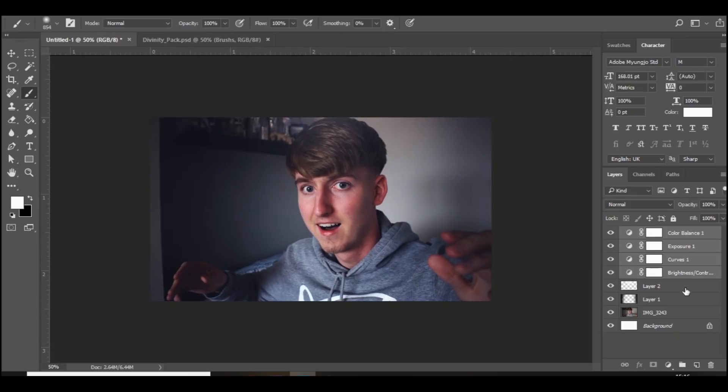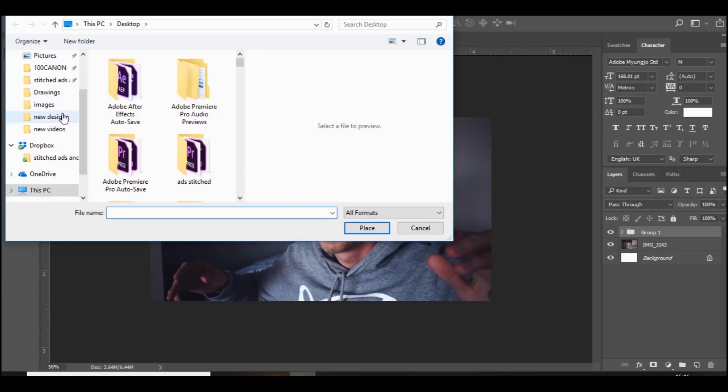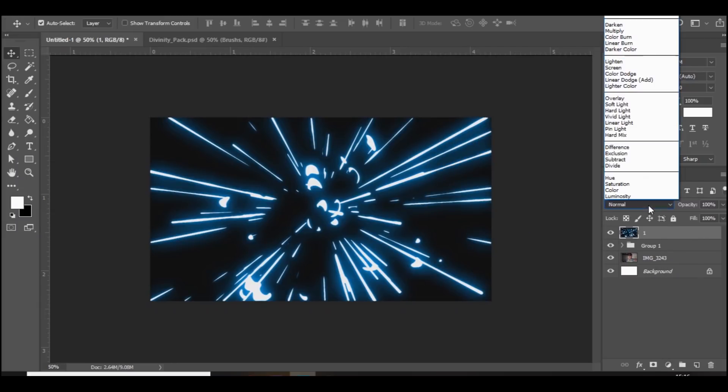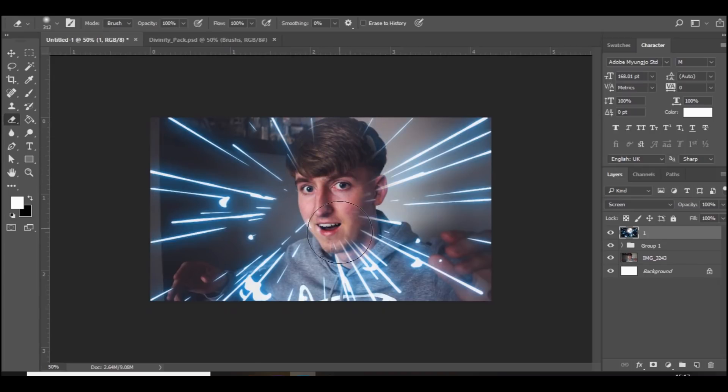Once you've done that, just group everything we've done together with Ctrl+G, and as you can see it just makes it look a lot better. The next thing we're going to do is go to Place Embed — this is where you want to download what's in the description, the electric. The first thing we're going to do is use this one, rasterize it, and then set the blend mode to either Color Dodge, Screen, or Lighten. Each one looks really good. I think I'm going to stick with Screen, and then you basically want to rub away the electric so you can see your face again, erasing anything over the top of your face.